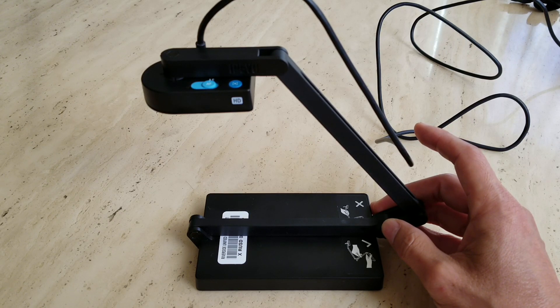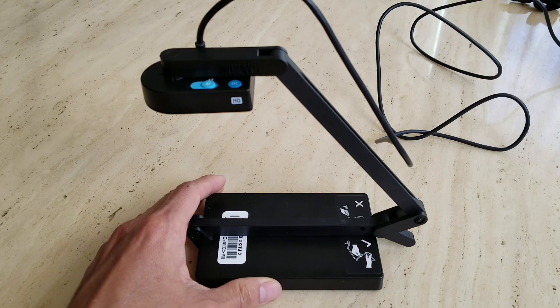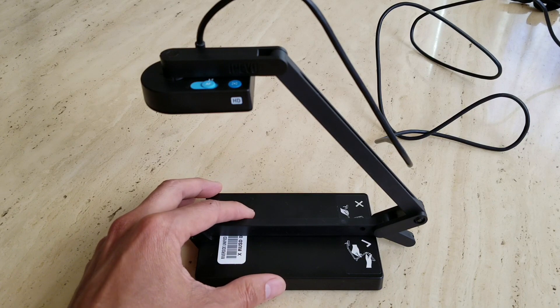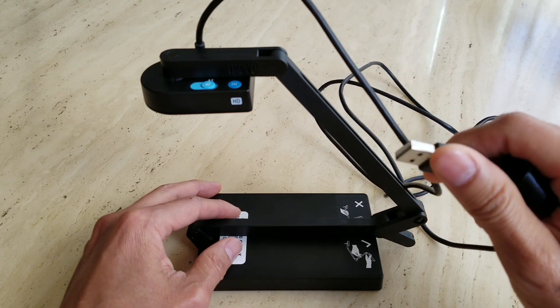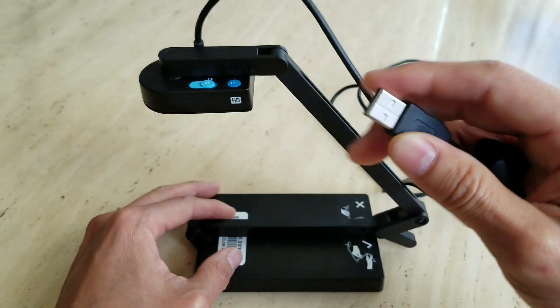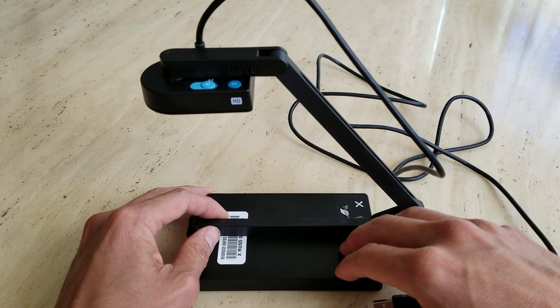The model number is 5-868-3-08-00. It is compatible with Mac, Windows PC, and Chromebook. You hook this unit up to your USB connector and then to your MacBook, iMac, Windows PC, or Chromebook.